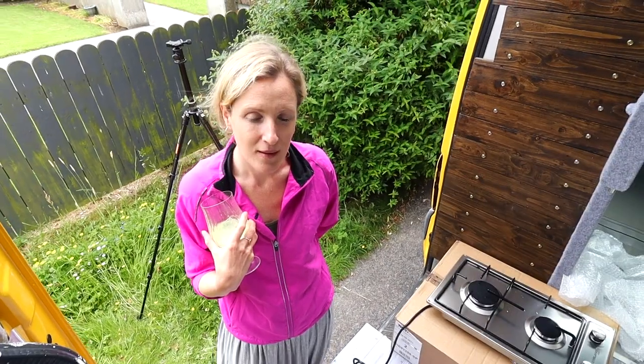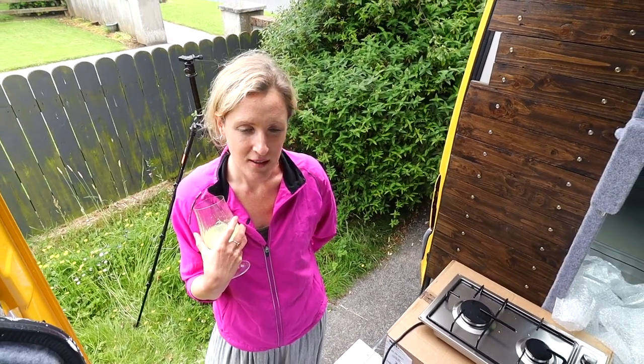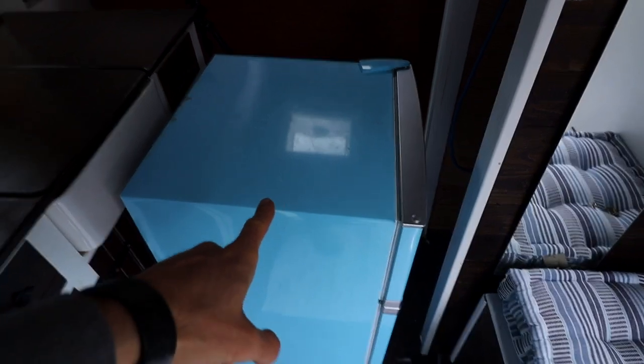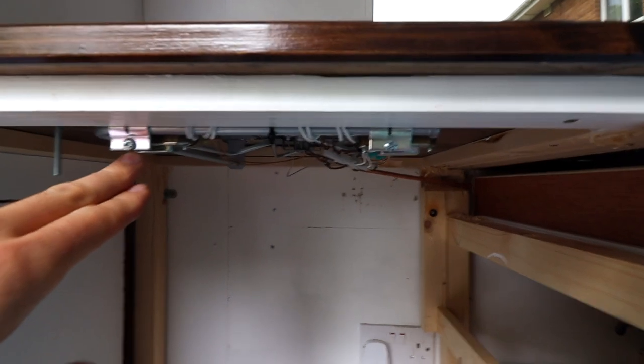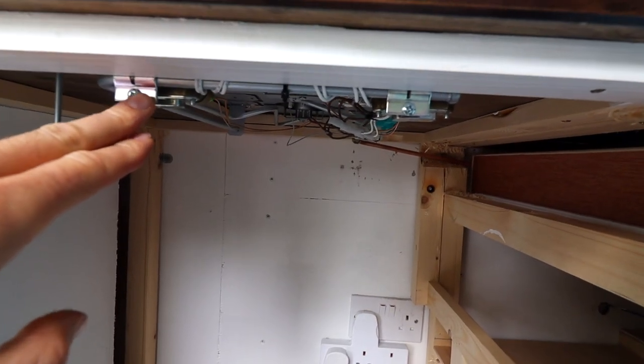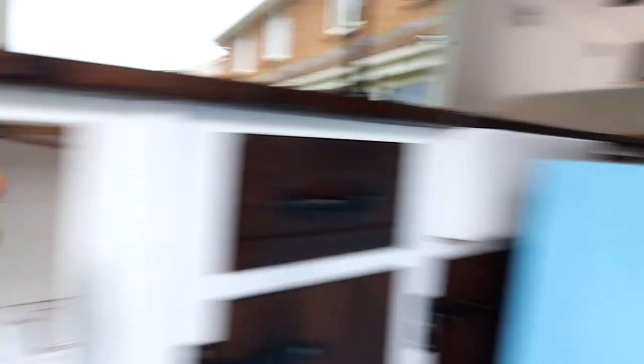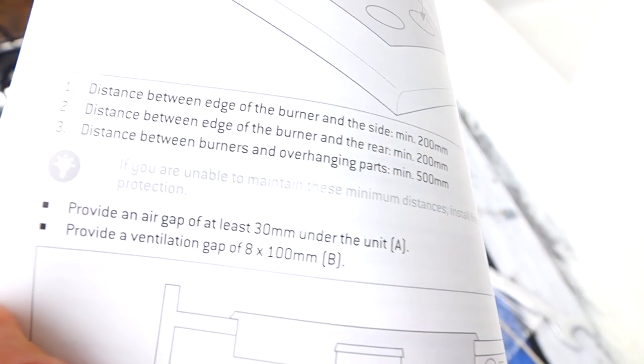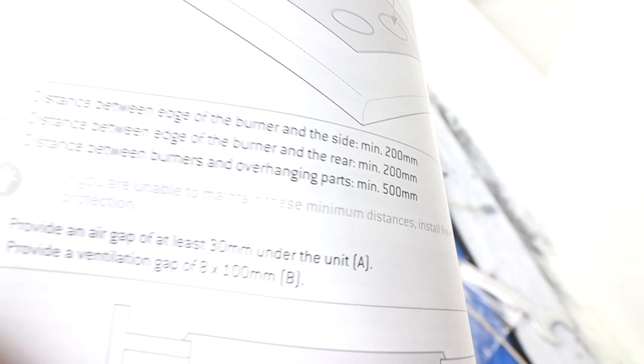We need to fix the oven. So what we've discovered is the oven needs to be raised off because there's not enough space between the oven and the fridge. The fridge is very close - there's probably only about three to five millimetres from the top of the fridge to here. I've just read the instructions and it says we need to provide an air gap of at least 30 millimetres under the unit.